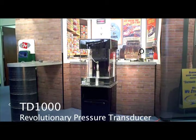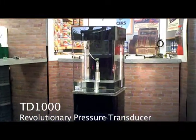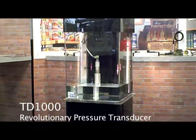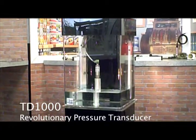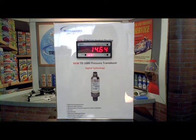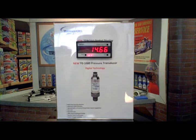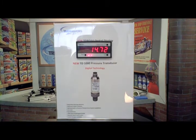The TD-1000 is a revolutionary pressure transducer utilizing digital technology — the first of its kind. Most pressure transducers in use today use the same basic analog design circuitry by measuring a low-level signal, amplifying and filtering this signal, then conditioning it to the desired output.